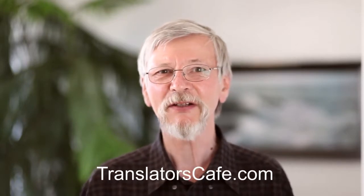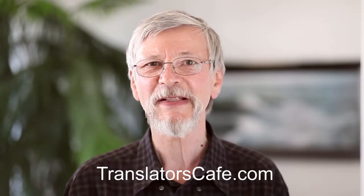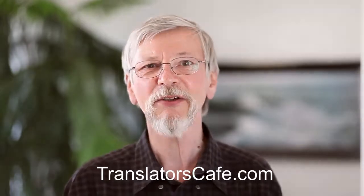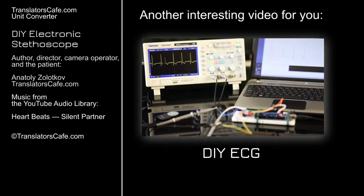We tried to show that it's pretty simple and inexpensive to record your heartbeat sound, to listen and even to view it. Thank you for watching. If you like this video, please don't forget to subscribe to the TranslatorsCafe.com YouTube channel. All TranslatorsCafe.com videos are made in English and Russian. All videos are provided with subtitles in these languages, which allow using them to study Technical English as well as Technical Russian.